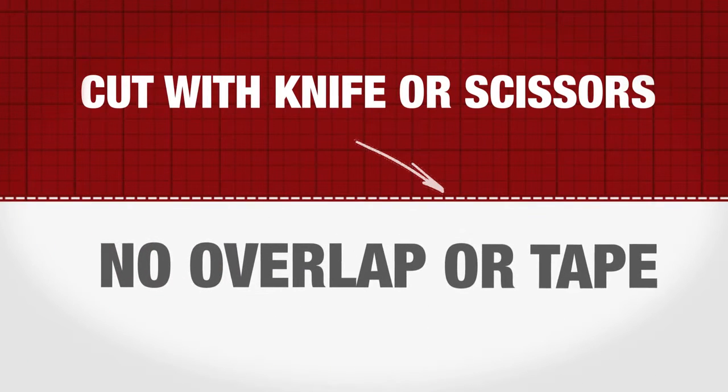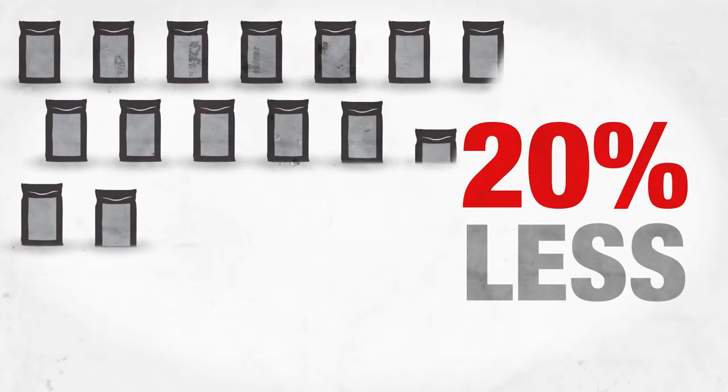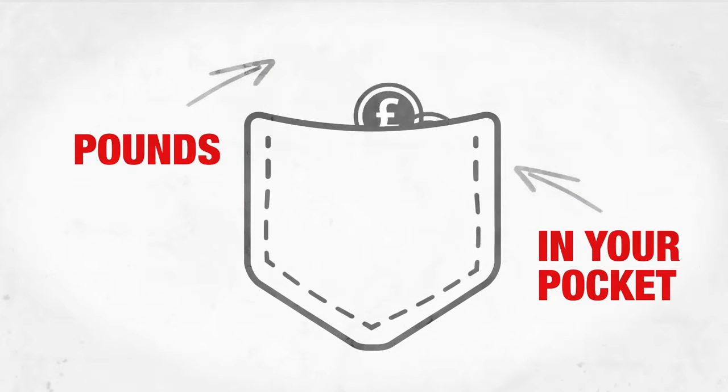The mat edges are then butt jointed with no overlap, meaning no additional tapes or ancillaries are required. BAL Rapid Mat even uses a staggering 20% less adhesive than typical cavity mats — that's 45kg less adhesive per roll, keeping the pounds safely in your pocket.